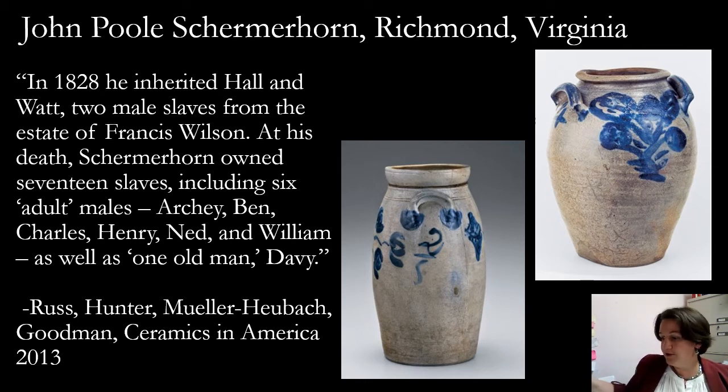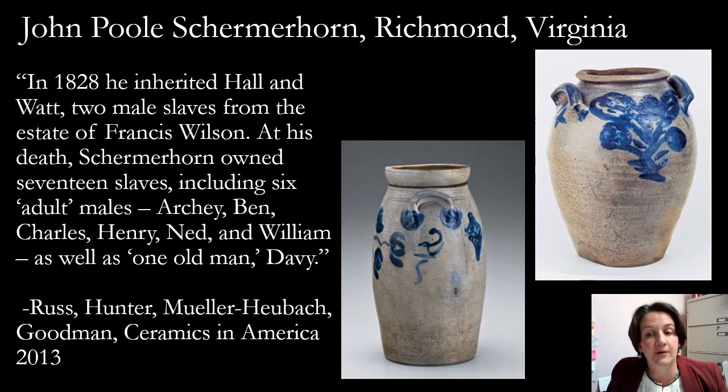Briefly, I want to show some other pottery made by enslaved as well as free Black potters working throughout the South. This is a record from research done at the Museum of Early Southern Decorative Arts, which has a great database online where you can actually look at historic craftspeople — you can search by whether the craftsperson was enslaved or free Black. Through researching different potteries like the Shermerhorn Pottery working in Richmond, Virginia, we find them owning enslaved people who may likely have been making pottery with them.